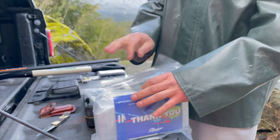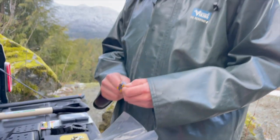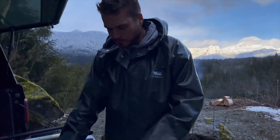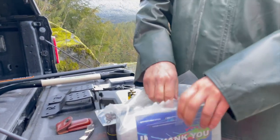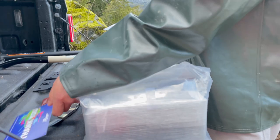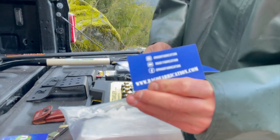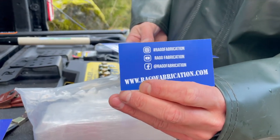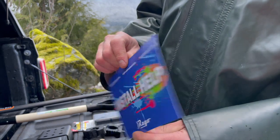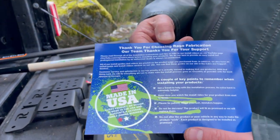Look what else they throw in here — a Dad's root beer candy! Love the Dad's root beer. There's also a little thank you card and a business card. This is RAGO Fabrications — that's their Instagram, their Facebook, and their YouTube. They're nice enough to give you a little install help card with all the info on the back, including a phone number so you can call and contact them.